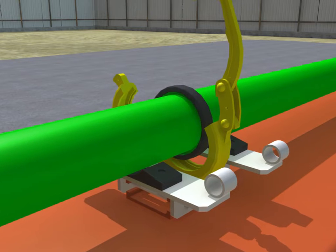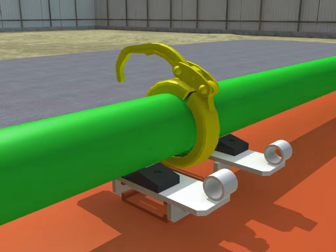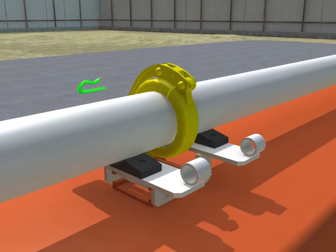Before all the pipe clamps are tightened, ensure that there are sealing rings on the bonding face of the concrete pipes.